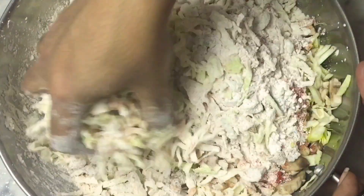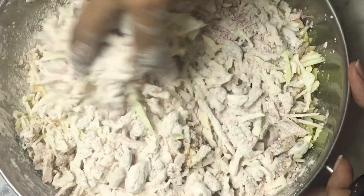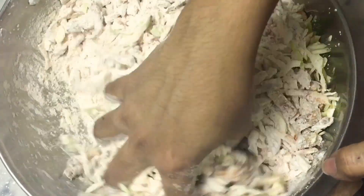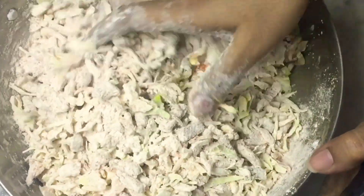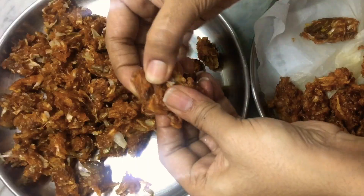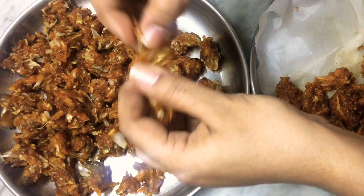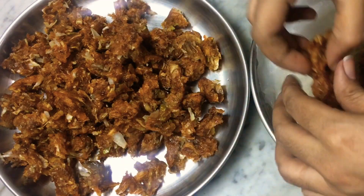Hello, welcome to Achilles Vlogs and Vogue. Today we have a cooking video. We have a variety of recipes. It's a street food — a chat recipe from Tamil Nadu. It's a recipe for our country.